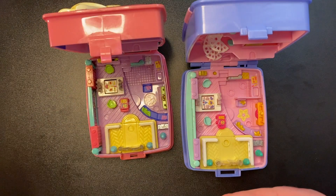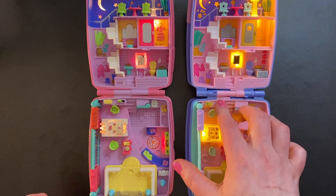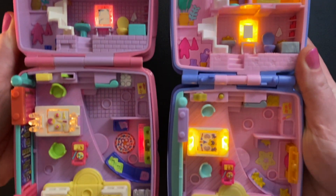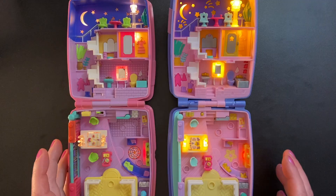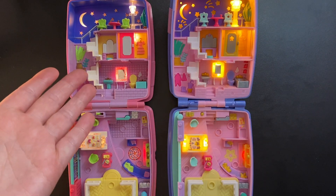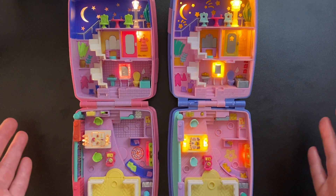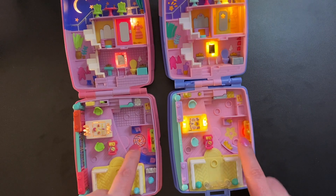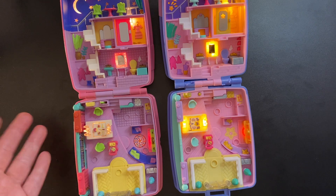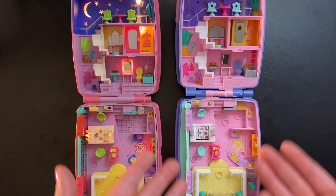For the lights, the new lights are a lot brighter. Of course the old set is almost 30 years old so its lights might be a little finicky. We also have the addition of the flickering fireplace in the new set as opposed to the stationary light in the old set's fireplace. And of course these old lights don't turn off automatically, whereas the new ones do time out.